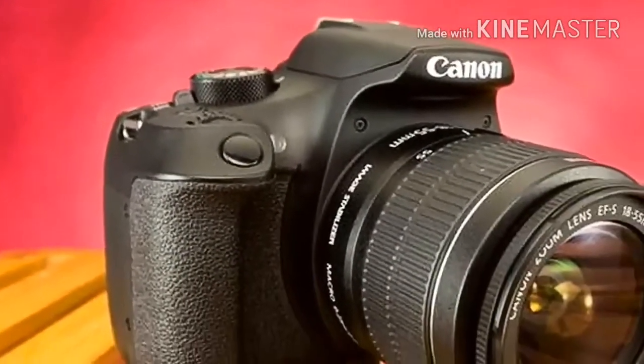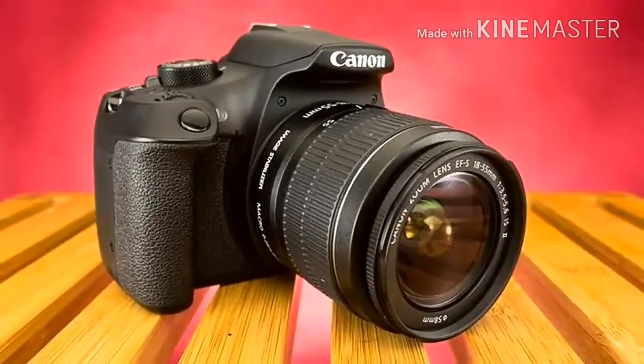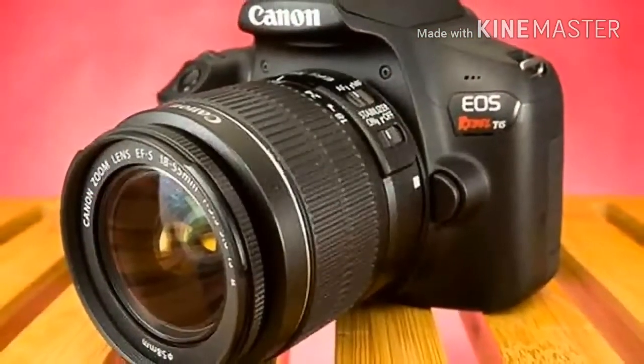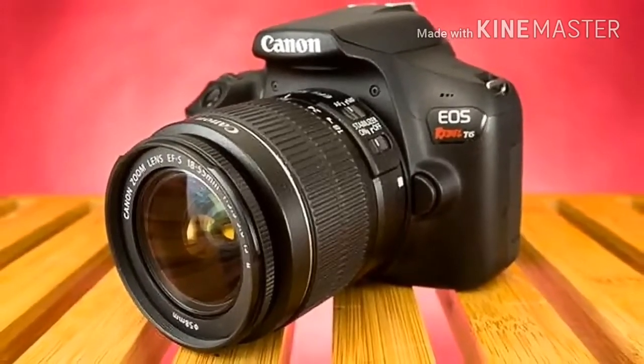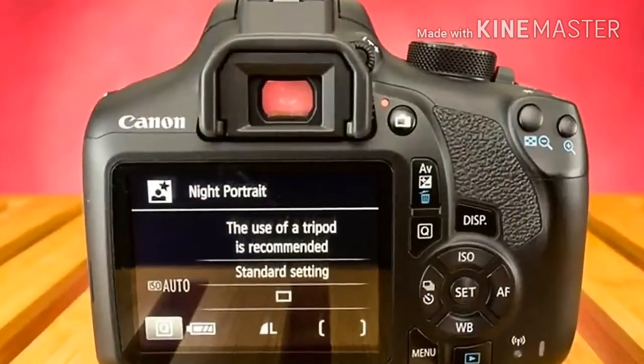But its design is quite dated. The front element rotates when focusing, and the focus motor is rather noisy. Many entry-level SLR owners don't ever move beyond the bundled lens, and if you feel you're part of that group, you'll want to buy a camera that ships with a better starter lens.